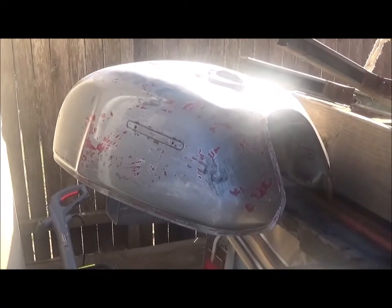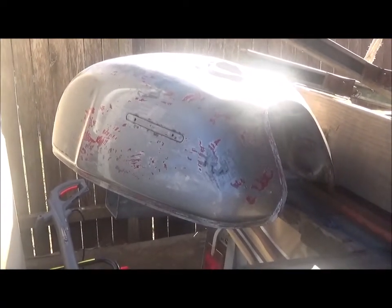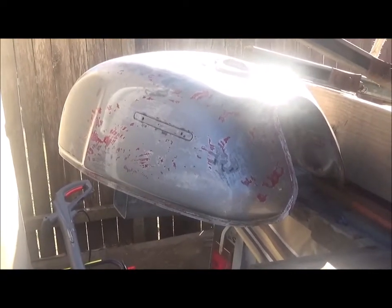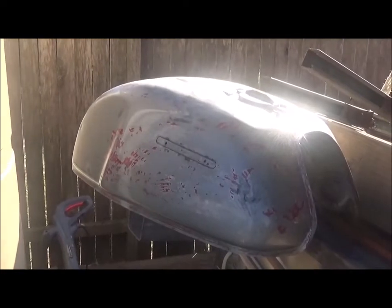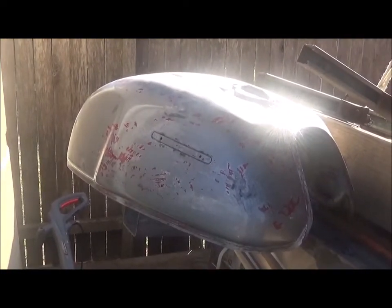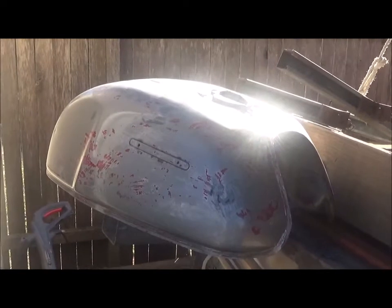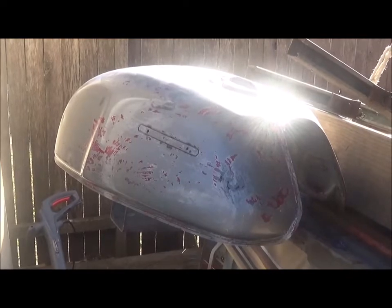After a few hours of scraping and reapplying the paint stripper, I've got it down to pretty much bare metal, except for a few spots from the original paint which are a bit stubborn. I just gave it a good wash because that paint stripper is very greasy, oily stuff — a good wash with soapy water. The rest I'm going to get with 60 or 80 grit sandpaper.